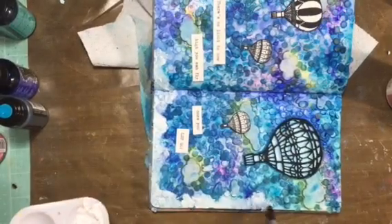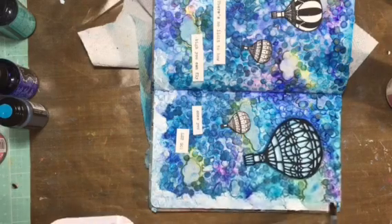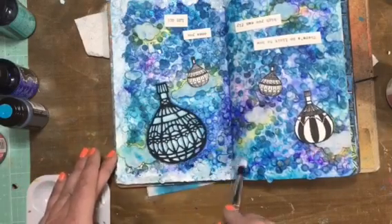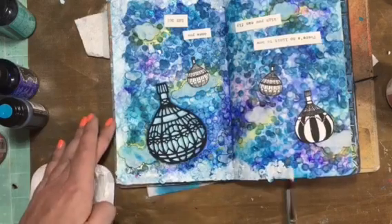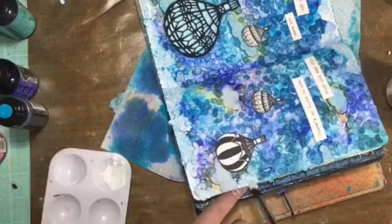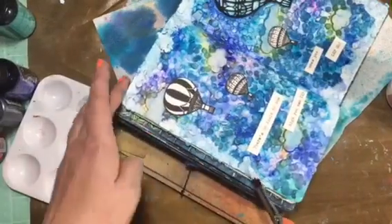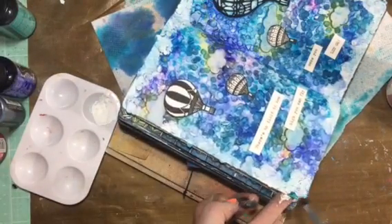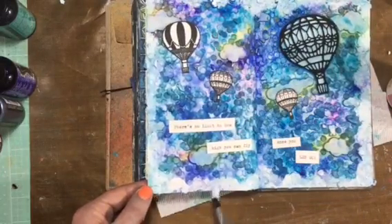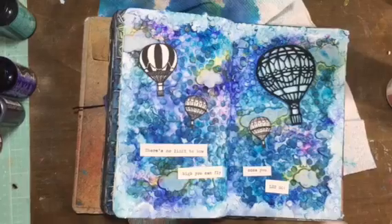I hit the camera in the process — sorry about that. I end up going around the whole border a second time; I didn't show this because it's pretty boring and self-explanatory, but I just wanted the whites to be whiter so they looked more like clouds. The paints from below kind of seeped through the white, so I did that to make it stick out a little bit whiter. And of course, dry between layers.